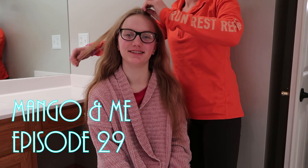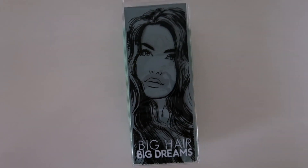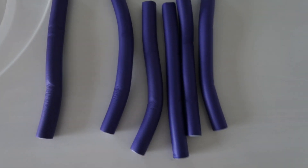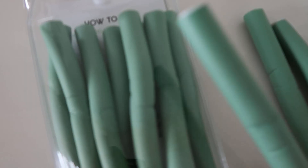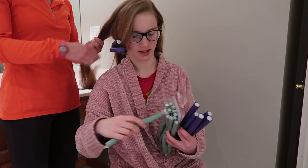Hey everyone and welcome back to another Edith Noble video! Today we're doing how I use my favorite curlers. I have two sets, both from the brand Big Hair Big Dreams. We're trying out the 7/8 inch diameter ones — they're purple and a little thicker, so they'll do bigger curls. The other set is the 7/16 inch diameter ones, which are smaller and do more traditional curls.